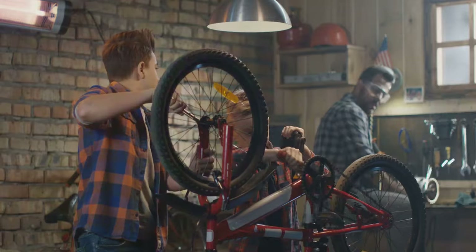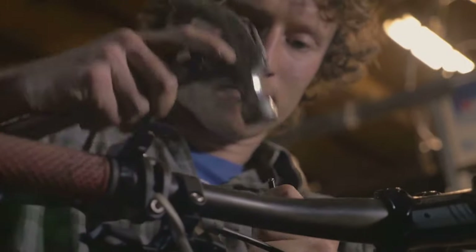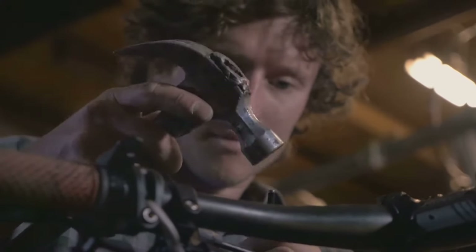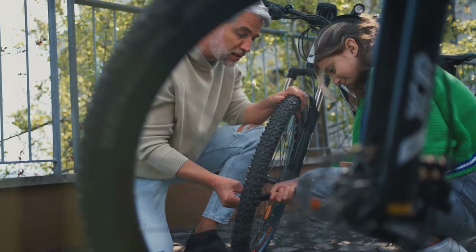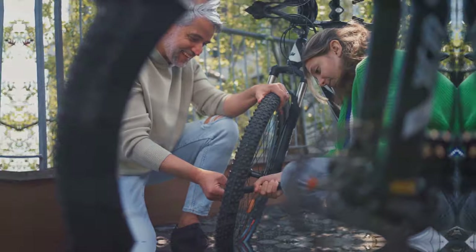Koa is killing it with the bike itself, but the assembly instructions — not so much. They were a bit confusing and it took me longer than I'd like to admit to get everything put together. I'm all for a good puzzle, but when I'm itching to ride my new e-bike, the last thing I want to do is spend hours deciphering cryptic instructions.